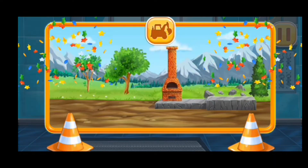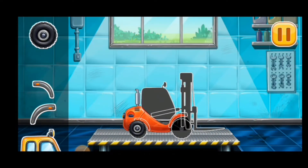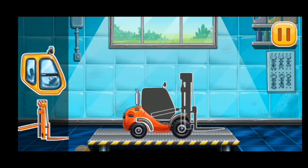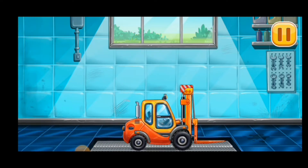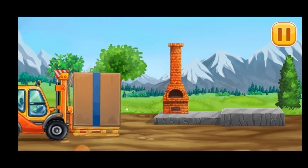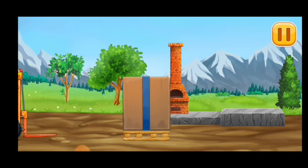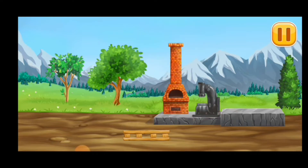Hooray! We need to assemble Mini loader. Don't stop! All the pneumatic hammer. We did it!